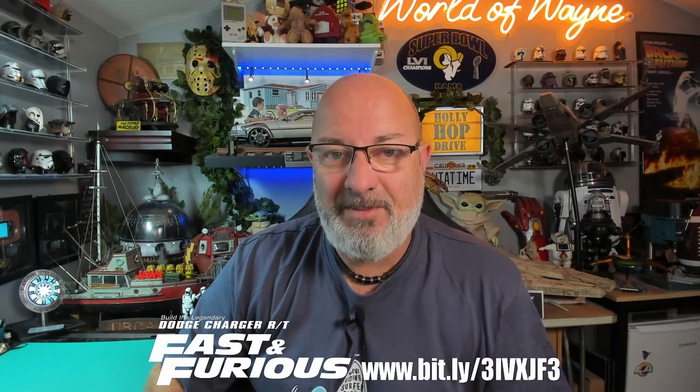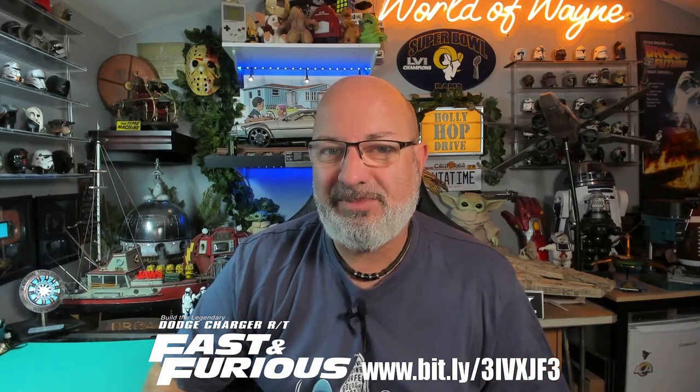Now if you want to get this for yourself I have put the link down here to the fan home website. You can get this all the way from pack one and as you'll see today pretty much the bodywork is almost going to be completed. This is only about 100 stages and we are coming to the end of the build so not much more to go. But without further ado, let's get cracking.